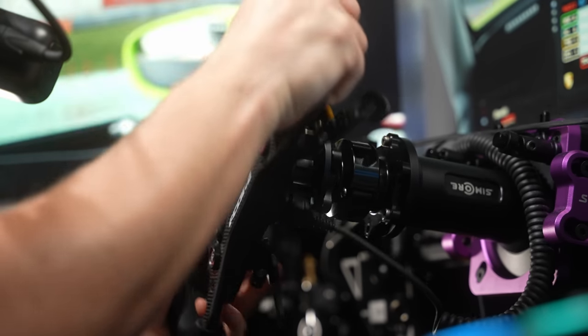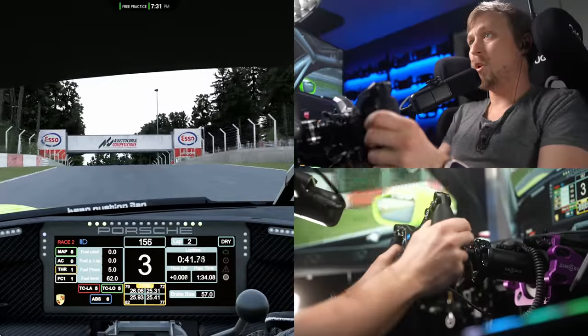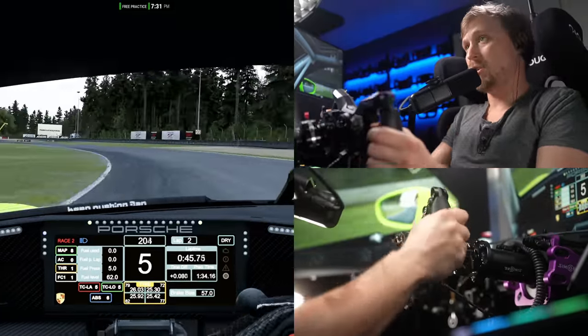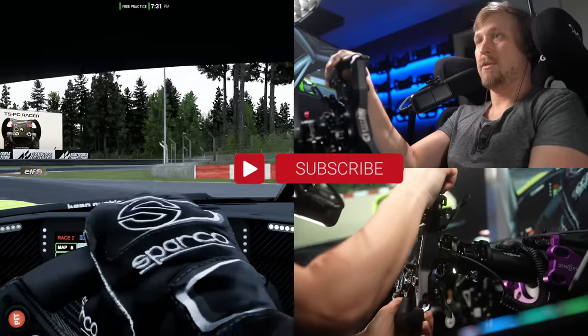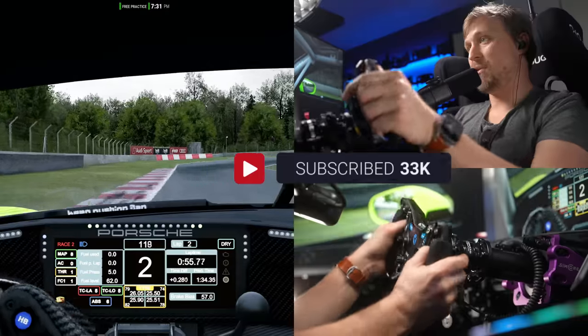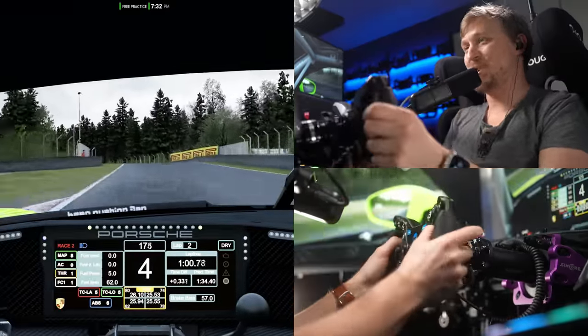That's pretty much it for this video. If you have any questions, leave them in the comments below, or join the Discord, or catch me live on Twitch — I'm streaming every Tuesday, Wednesday, and Friday. If you liked the video, maybe give it a thumbs up and subscribe to the channel to not miss future videos. I hope to see you all in the next video. Thanks for watching.